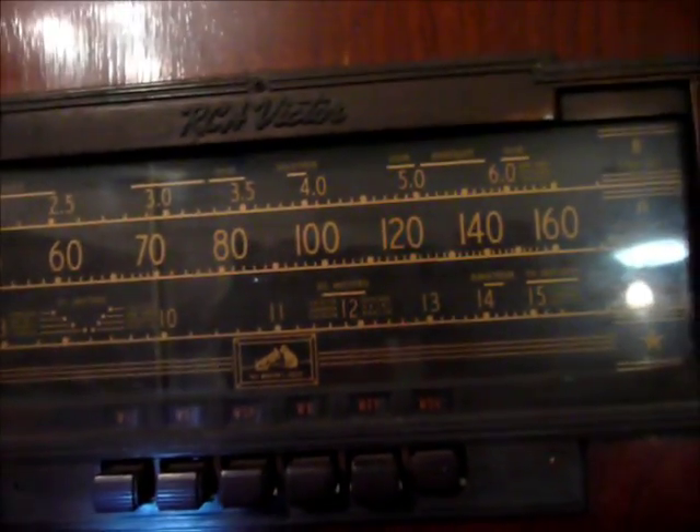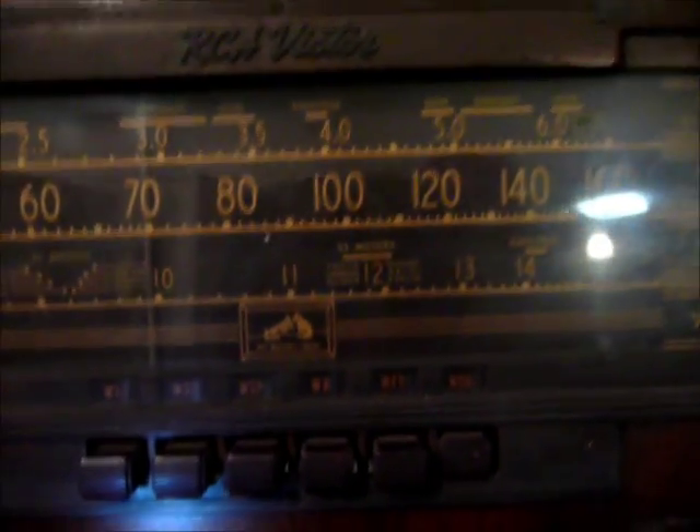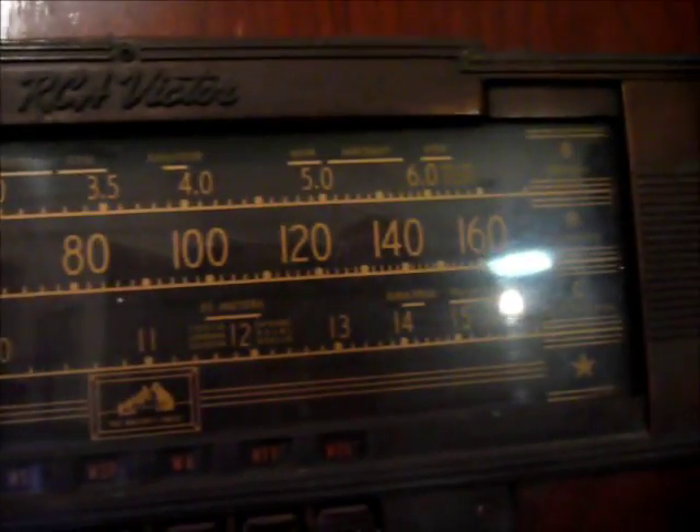This thing has long wave, two and a half to six, regular AM, and then short wave 9.3 to 15 or so. That's a neat old radio.